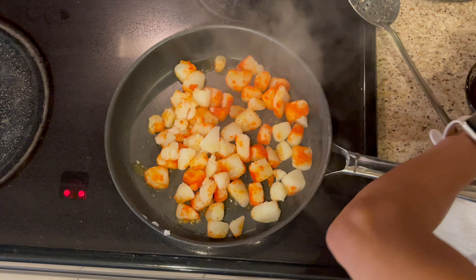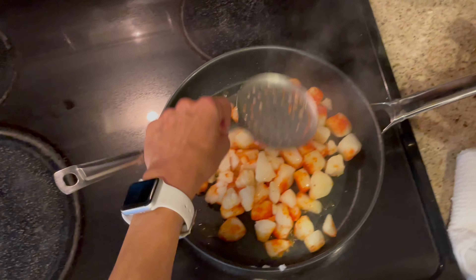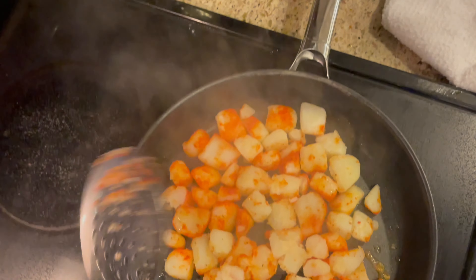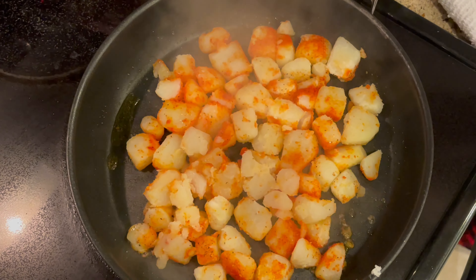My mom used to make these for us like that. Sometimes she would put them together and mash them — kind of like a potato cake, you know? But I don't like that. I like to have them like these, the way I'm doing right now.